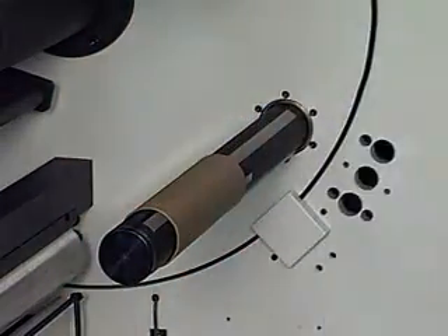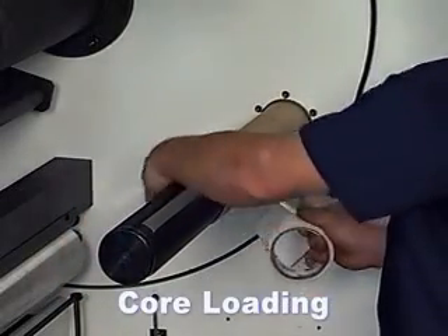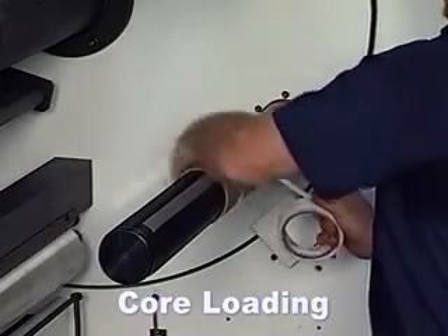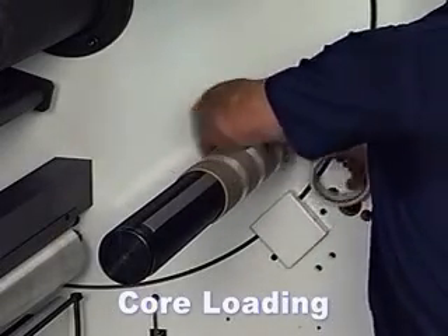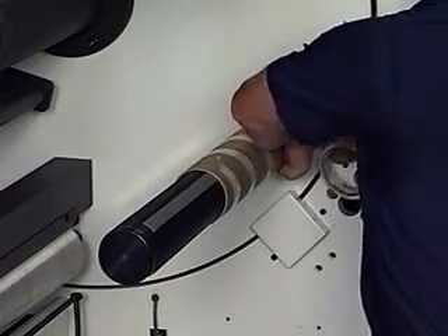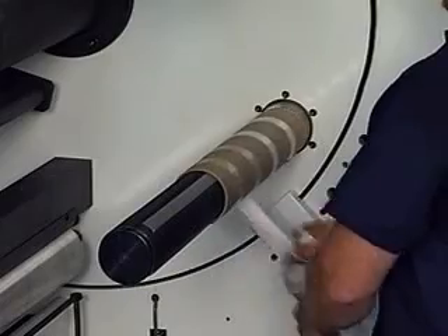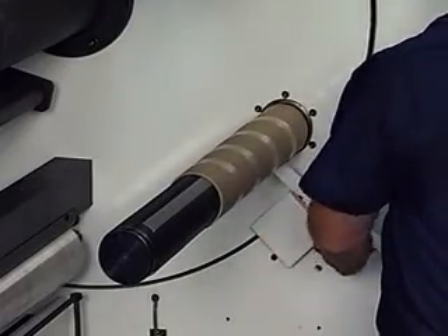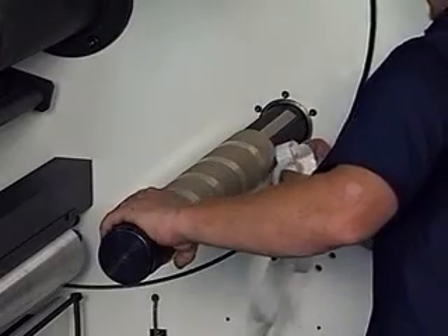Automatic deflation and inflation of the cantilevered spindles makes loading of the empty core simple. The operator then applies double-sided tape. The backing is pulled off the tape and correct adjustment of the prepped core is determined. After the splice is made, the prepped spindle is automatically indexed into its running position.